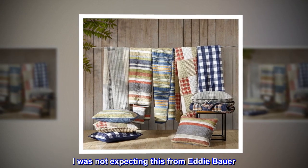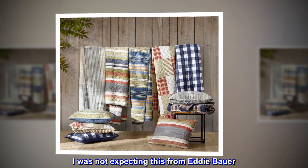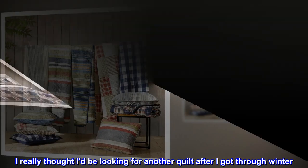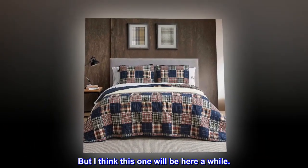I was not expecting this from Eddie Bauer. I really thought I'd be looking for another quilt after I got through winter, but I think this one will be here a while.